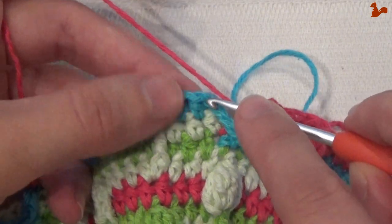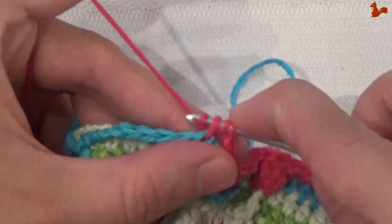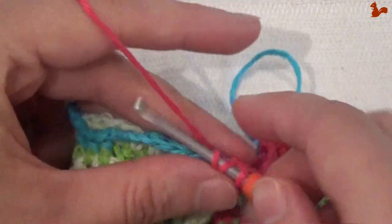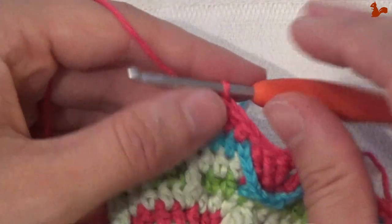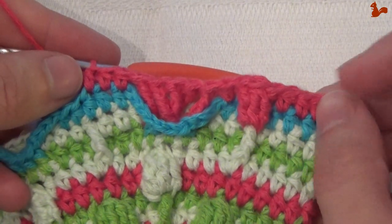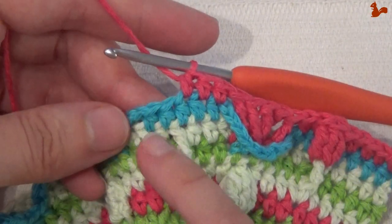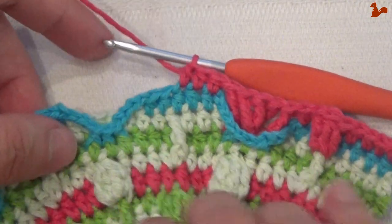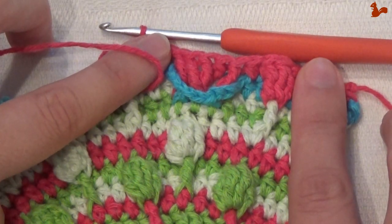You're going to skip the chain 4 space again and then move onto the stitches here — that's immediately going to be the start of the next repeat unit. Work 1, 2, 3 half doubles. Those 3 are the same as the 3 before the treble cluster. So now work a treble 4 together, then again 2 half doubles. This little unit is what you're going to do 8 times, going almost all the way around.